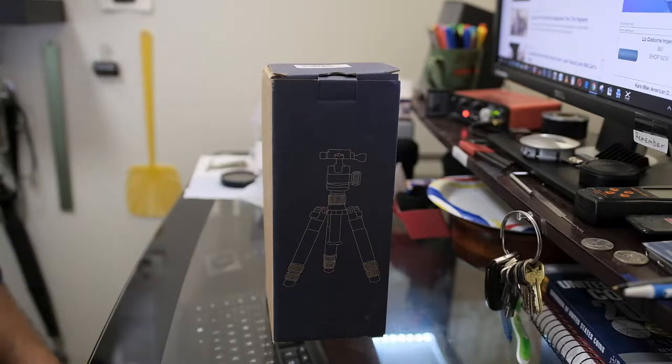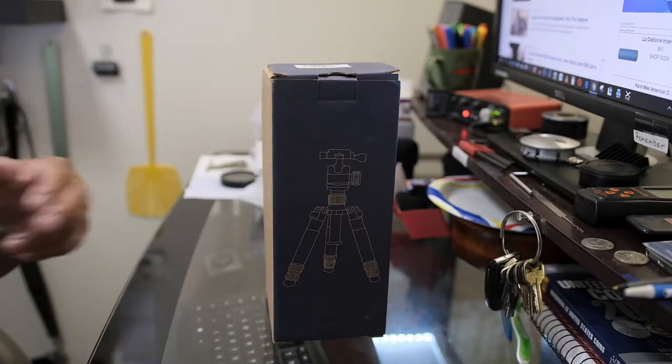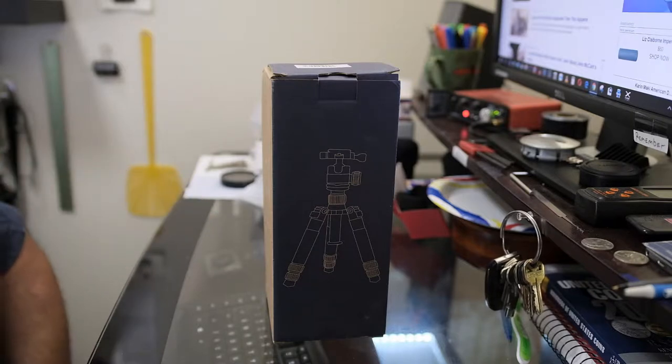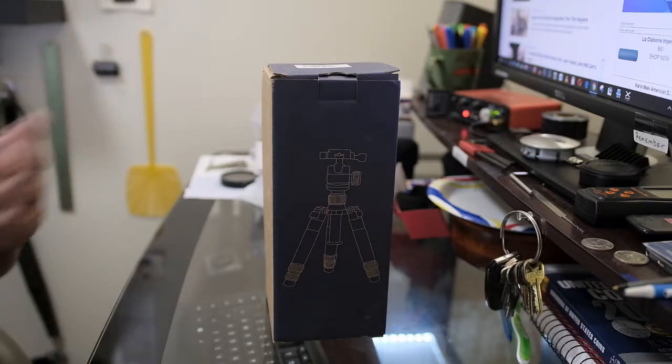I don't do any type of vlogging — I just make simple YouTube videos, mostly repair videos and some photography videos. I might also want to use my iPhone 6, which is new to me, to make YouTube videos when I'm talking about my Fuji X equipment I've just bought into recently.